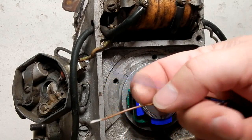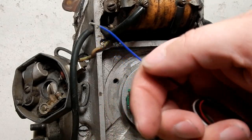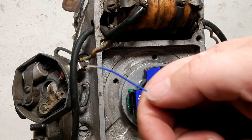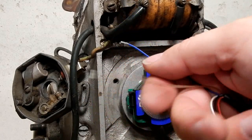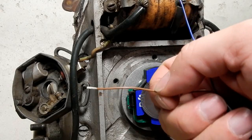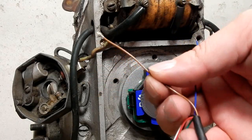If you only connect the blue, that's map number two — good for an empty sidecar with a little bit more load. If you only ground the brown one, that would be map number three — for a loaded sidecar.